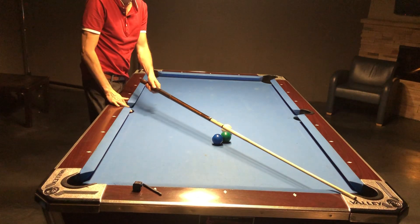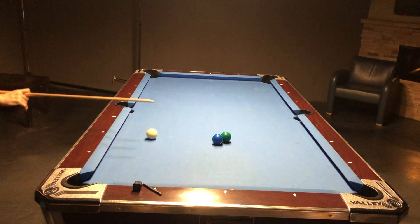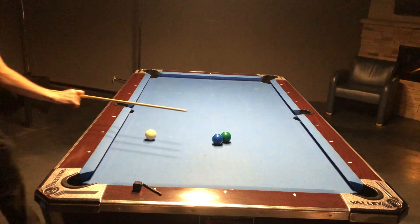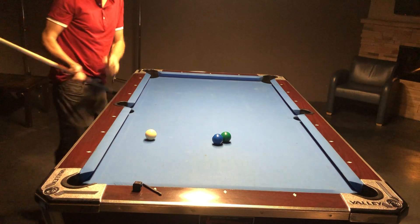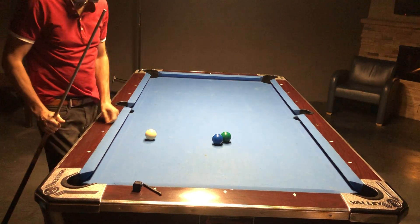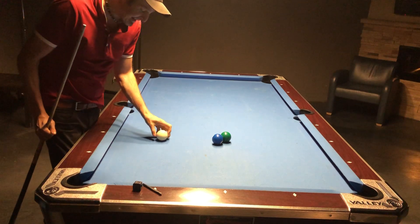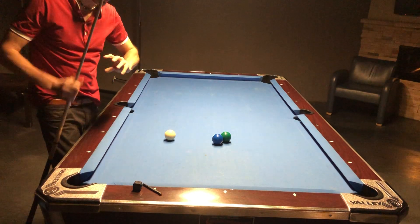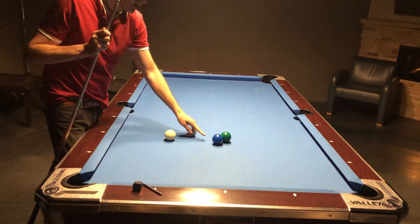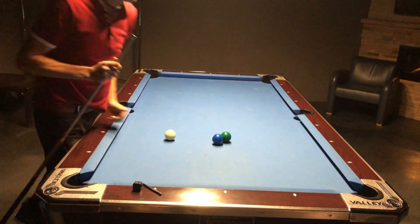If I do this exact same thing and just hit it normally, it's going to come right down this line and miss. Here's the tip of the day: if you hit the cue ball with backspin when it's hitting here, it's going to impart topspin onto the two ball and push it over the tangent line.